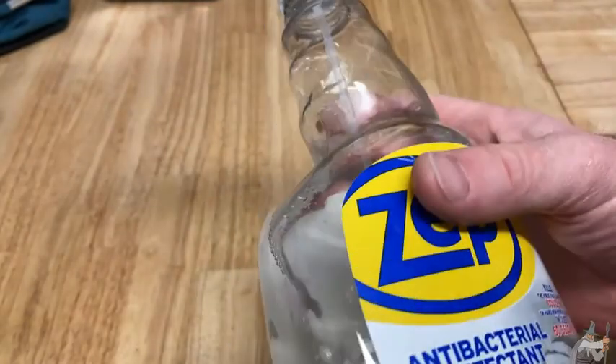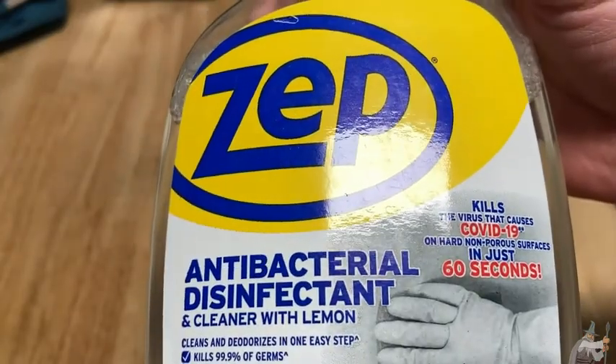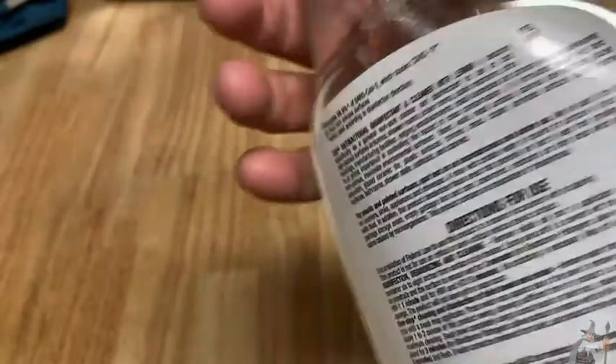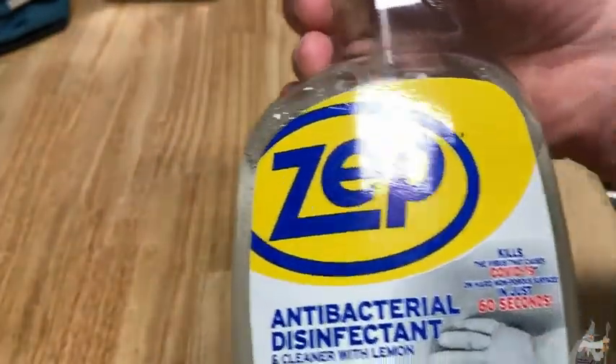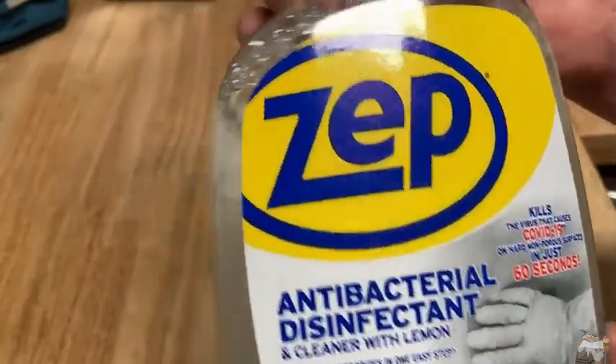I think this is good for anyone who's looking for an antibacterial disinfectant, and it's also a cleaner. It comes in this huge bottle — I'm not sure if you can get smaller bottles. This is a one quart bottle, 32 fluid ounces.